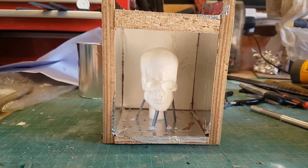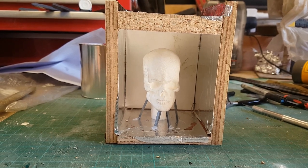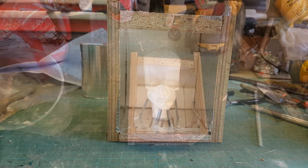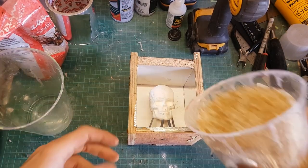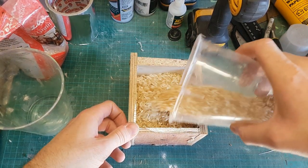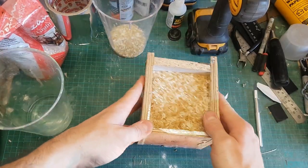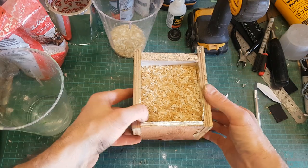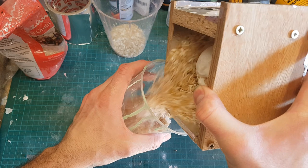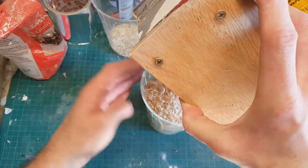I've got some air channels glued onto the chin of the skull because the jaw is going to be above the point where the pewter pours in, so I need channels to allow air to escape and let the pewter fill that cavity. I'm also pouring some rice into the mold to gauge the volume of silicon I'll need. This is a nice method, though you can't use it with clay sculptures as it would damage them - but since this is a resin copy, there's no problem.